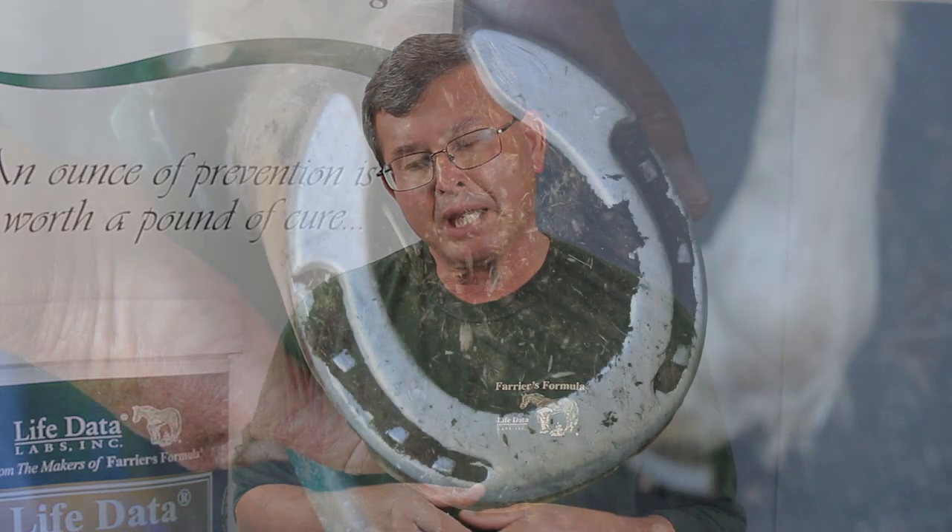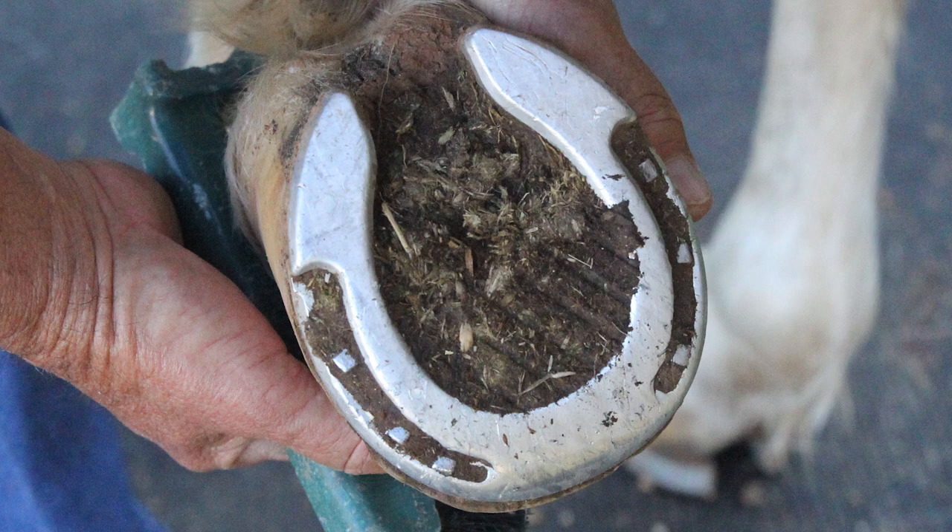We often associate thrush with wet-dry conditions. Part of that may be management as well — if we don't do a good job picking up and cleaning those feet on a regular basis, we'll often have debris that packs in, particularly if the horse has shoes covering the entire sole area. If we have a barefoot horse, the commissures on either side of the frog can be packed with debris. That eliminates the needed oxygen to the foot, and thrush comes about from bacteria that thrives in the absence of oxygen.